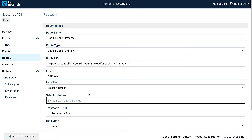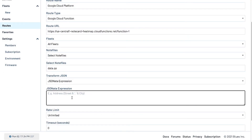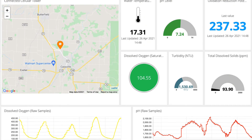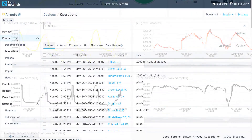Sometimes you'll want to optimize or transform that data first, or tune the exact events that you want to send along to a service. Thankfully, NoteHub comes with support for JSONata, so you can write expressions to modify data on the fly. With a route enabled, you'll see your data appear within seconds in third-party storage repositories or data dashboards.